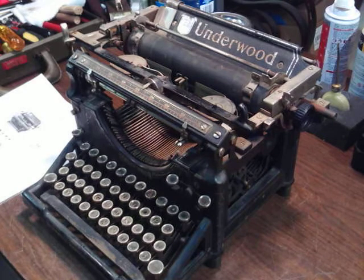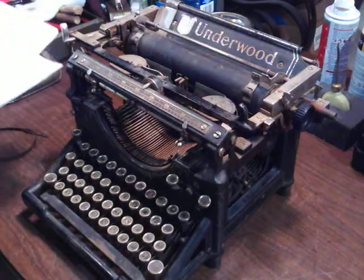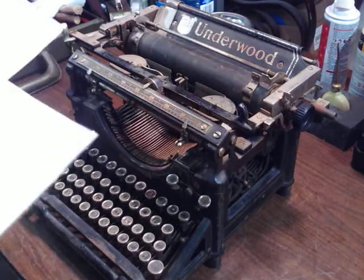Good evening, everybody. Ken Krushka here. Since I got into these Underwood Number 5's, I just picked up another one. And this one decodes at 1912.